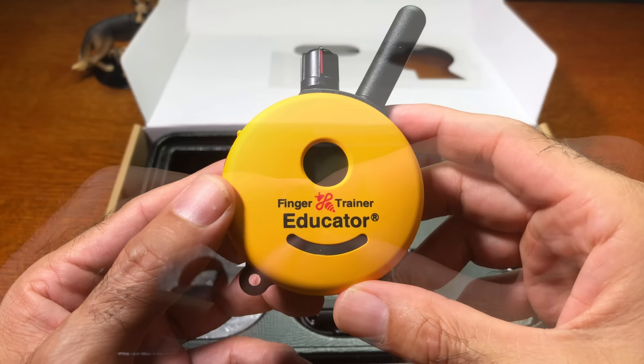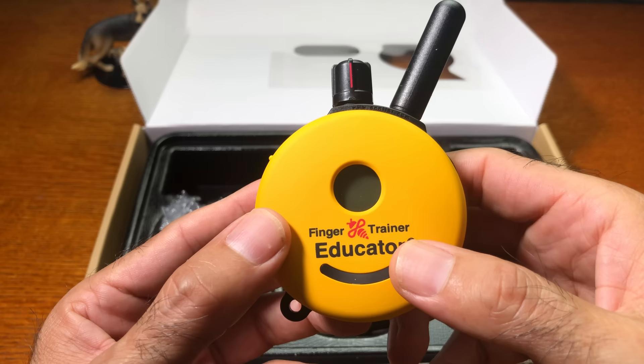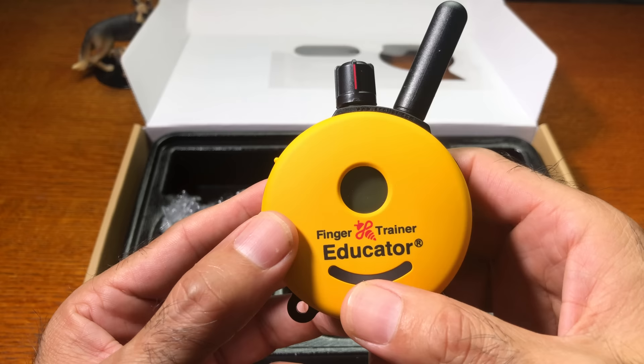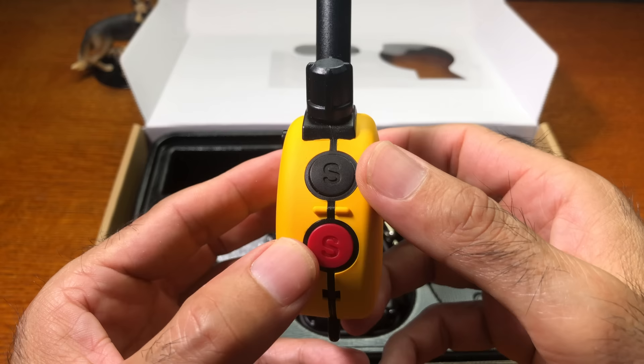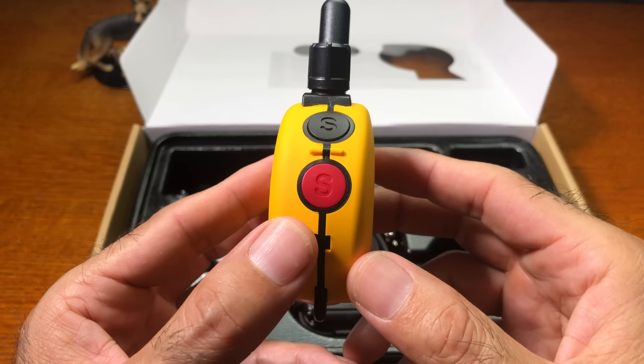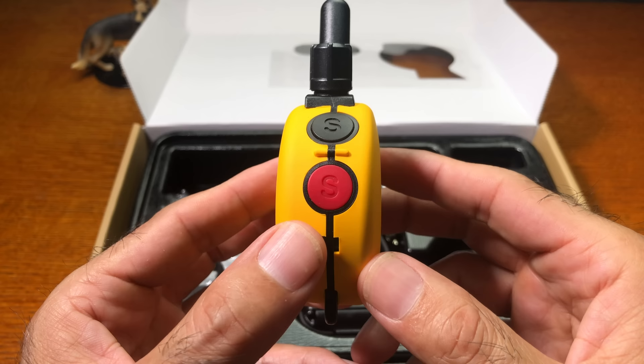Now we have the transmitter for the Finger Trainer Educator. On the front side you'll find a display area, the updated name, and a status bar showing battery life and whether you're sending a signal to the receiver. On the side are various buttons: the black S, which corresponds to whatever value is on the screen, and the red S, a multi-function button used as a boost, second dog, or different touch mode — momentary or continuous.